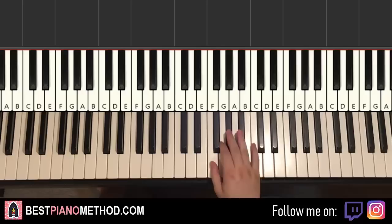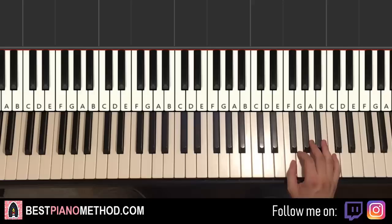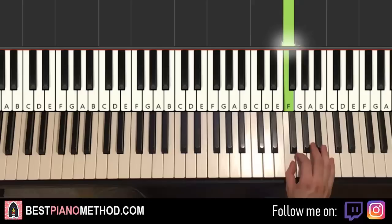It's actually another octave higher than middle C. So go up an octave from middle C to the F here. The seven-note pattern goes: F, F, F, F, G, A flat, F.